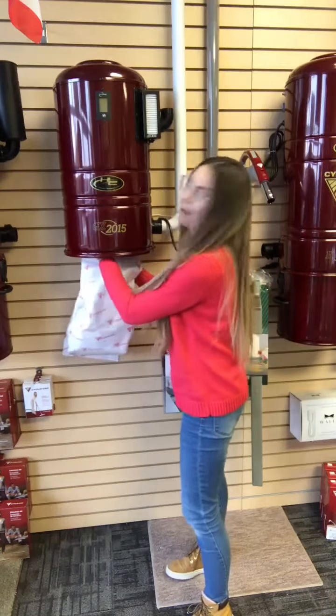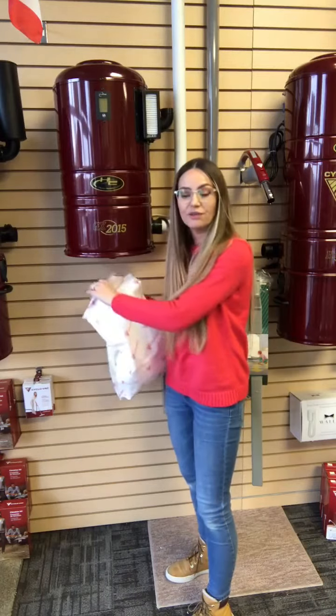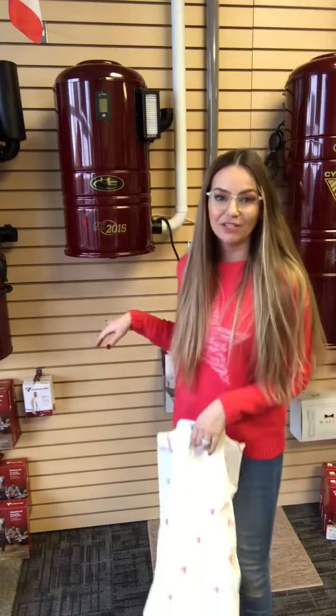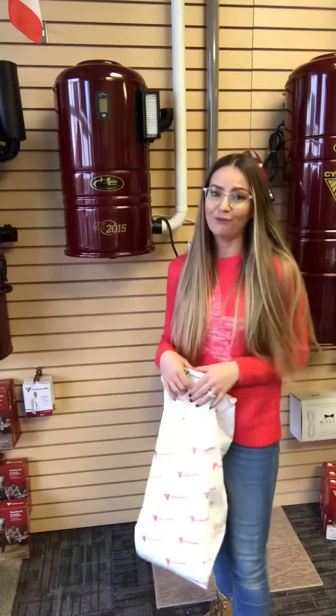If you have the bag type machine, all you've got to do is every couple of months to a year depending on your size of the home and the volume of dirt, pop the bag off and throw it away. These are actually recyclable — just pop a new bag on and that's all you're gonna do. This is the cleanest and safest way for the vacuum as well as for your breathing environment.